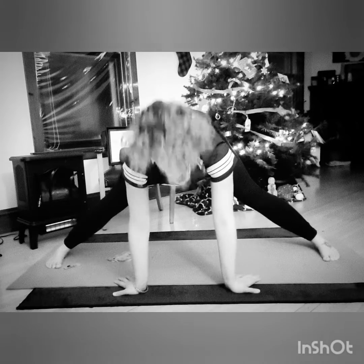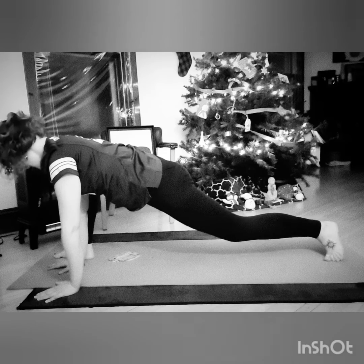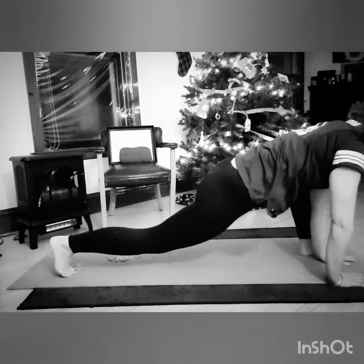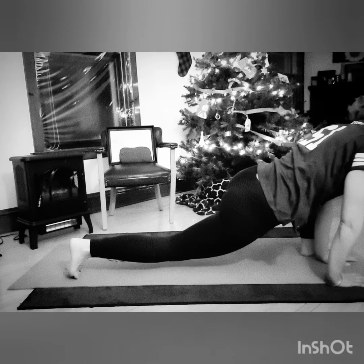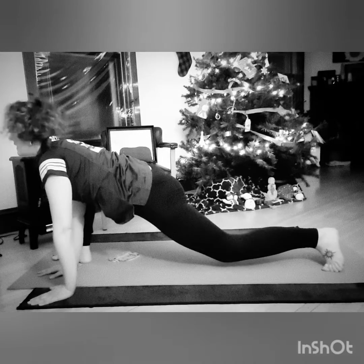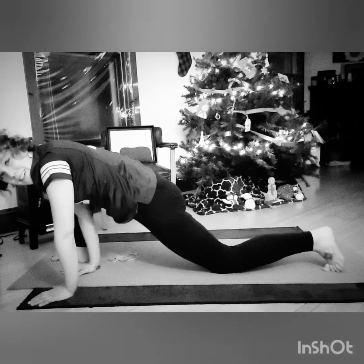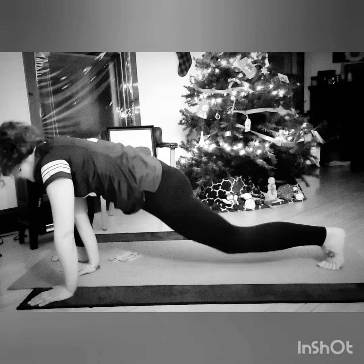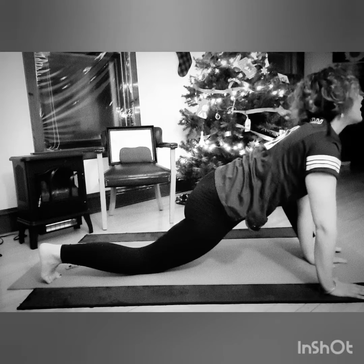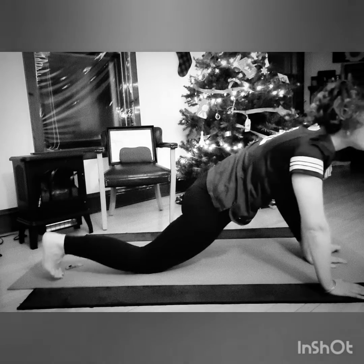Then we're going to do a spider, which means we're going to go up like this for a forward lunge, and then go to the other side for a forward lunge. We'll do it again. With or without sound effects — that part's up to you. You can have your knee on the ground too if you want. It's your yoga.